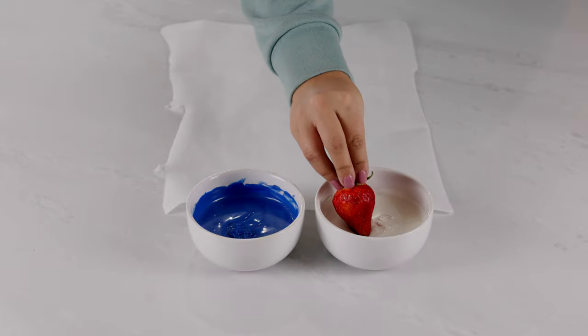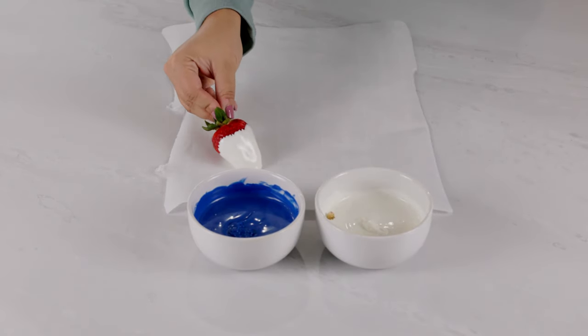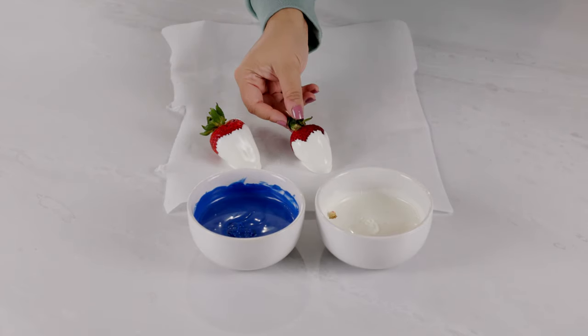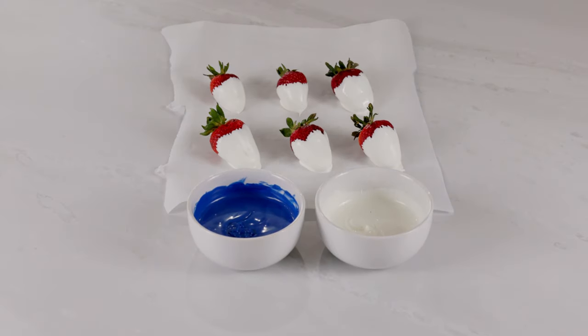Once those are nice and melted, you'll go ahead and grab your strawberries and dip them about three quarters of the way into the white chocolate. Repeat that with all of your strawberries and place them on parchment paper. Let those sit for about five to ten minutes until the chocolate is nice and hardened.